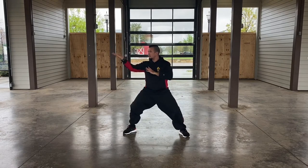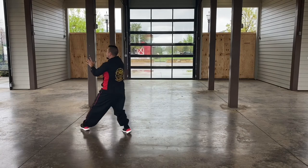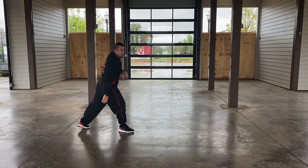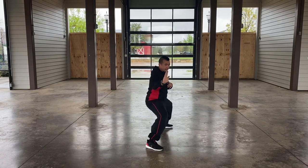Facing from the backside: here at number 16, 17, 18 horse stance outward block, 19 trap punch, 20 advanced step spinning hammer fist, 21.